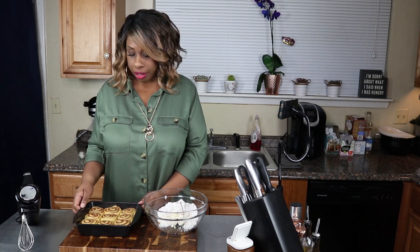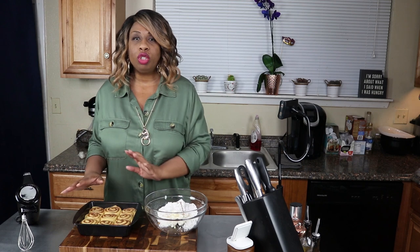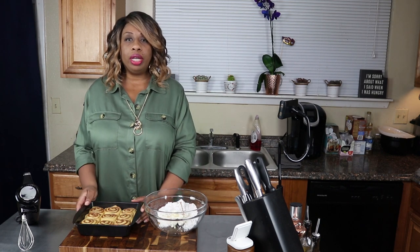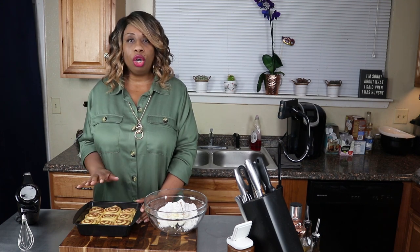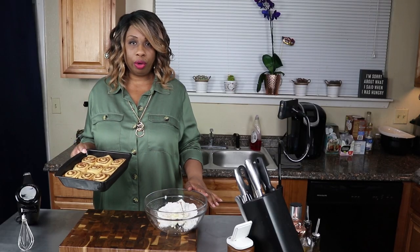Check them at about eight minutes and see what they're looking like. If they're looking really golden already, go ahead and put some aluminum foil over the top - just lay the sheet on it. You don't have to tuck it or anything because we're not trying to steam these, we just want to stop browning. I think mine will probably come out somewhere between 10 and 11 minutes. While that's cooking, we're going to make our icing.